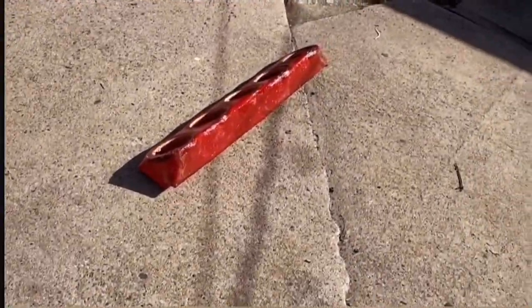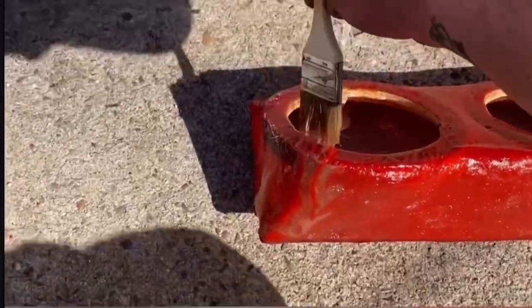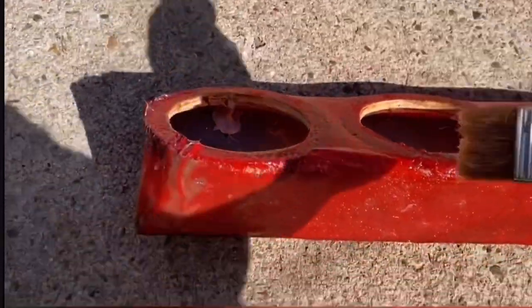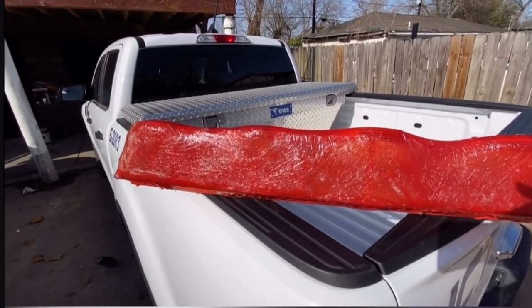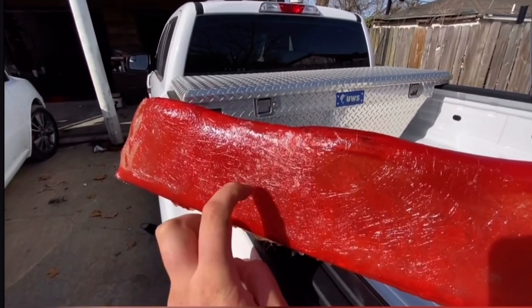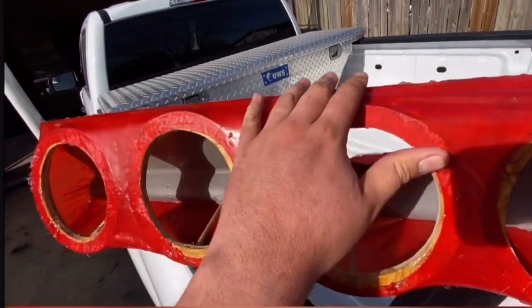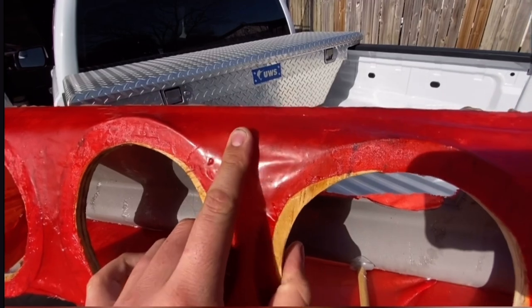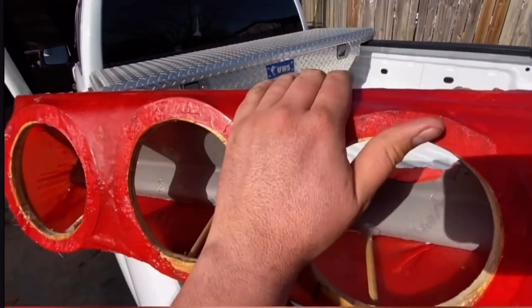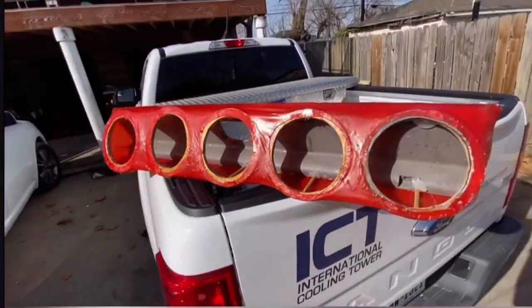We're gonna let it dry in the sun directly. There you have it — that's probably 30 minutes in the sun and it's really, really sturdy. I'm gonna repeat the process right here just to make it stronger too. I don't want it to be loose. Once we do the fiberglass it will be nice and strong.